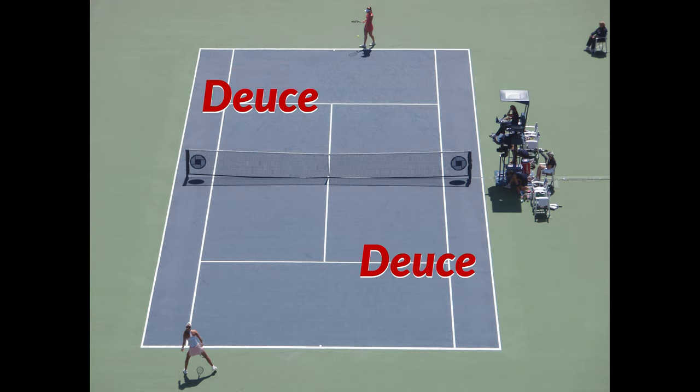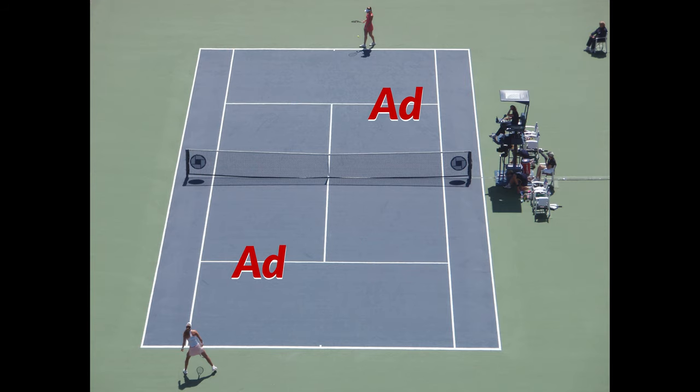The right side facing the net is called the deuce side, the left side facing the net is called the add side. This will matter more when we get to scoring.